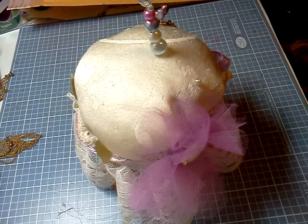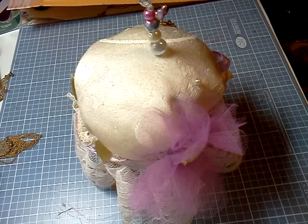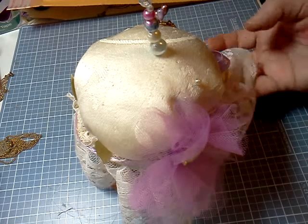Hi, this is Sharon Hall, 50-30, and this is a video response to Scrappy Bookworm 1's Recycle Upcycle Challenge.